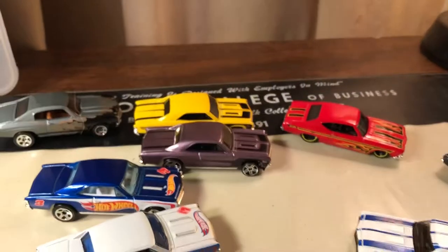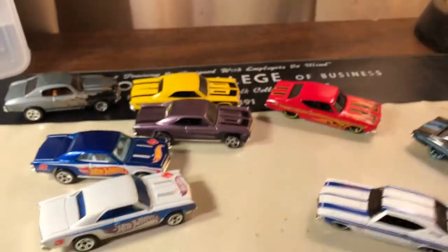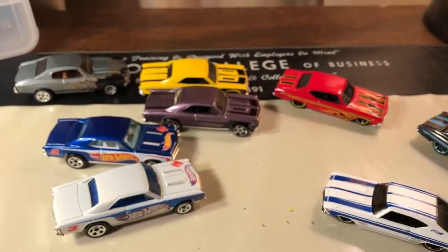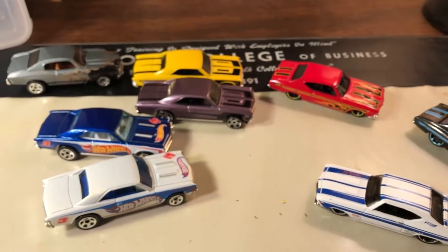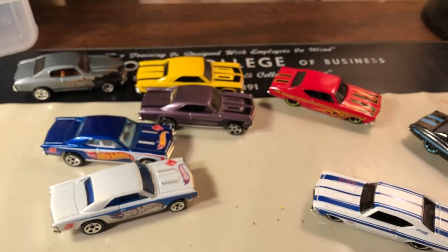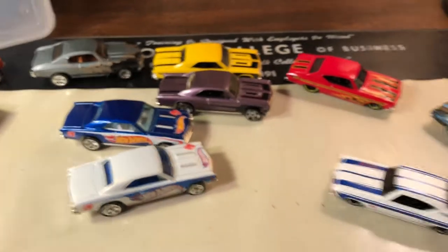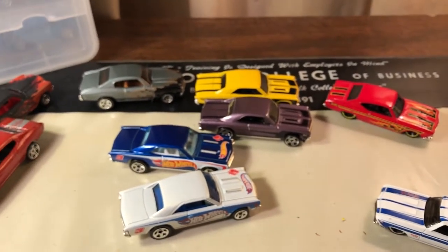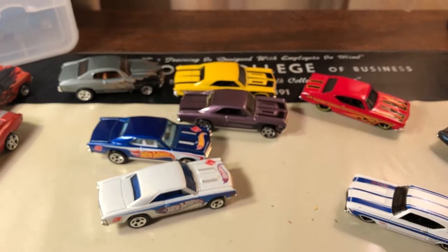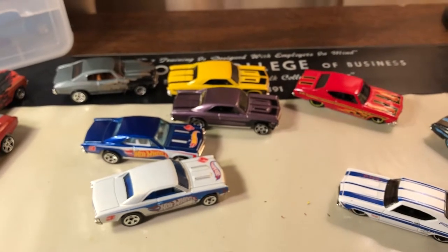Anyway, this was it for the Chevelles that I found, so I thought I'd do a quick video. We'll move on to Corvettes next — and don't worry, I have Fords, Chryslers, concept cars, NASCARs, Matchbox, and muscle machines. Leave a comment telling me what you want to see next and I'll do my best to find it and do a video about it. If you like this video, please give me a thumbs up and please subscribe.